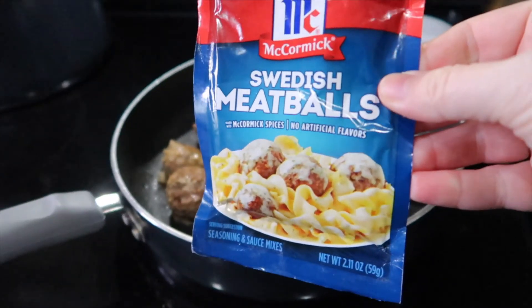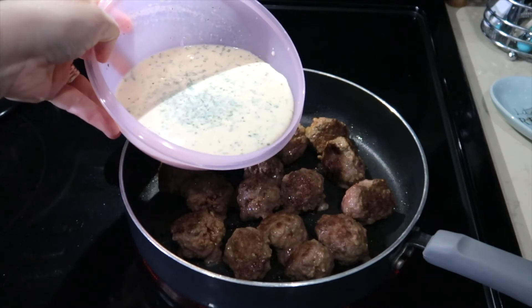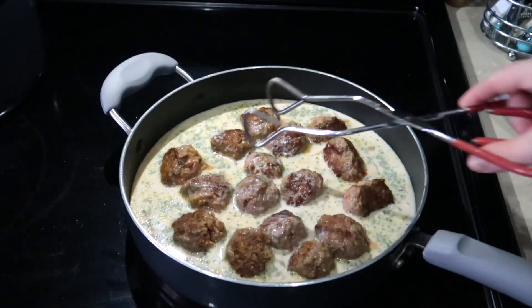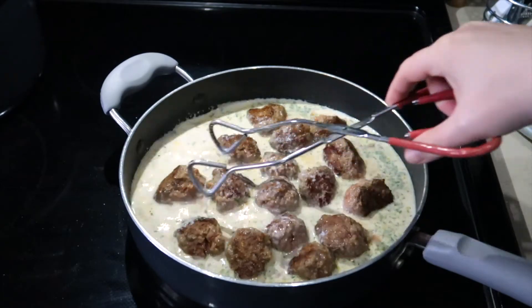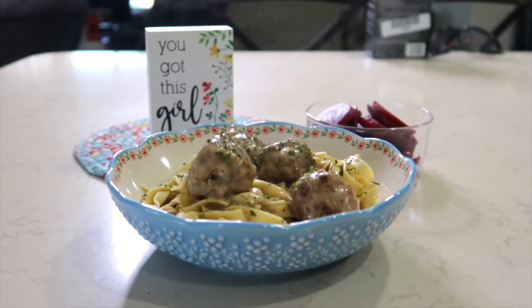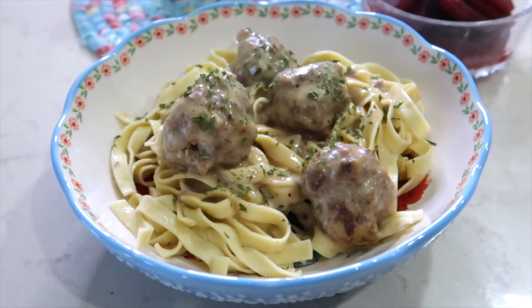I am getting help once again from McCormick — these Swedish meatballs were so good. The pack comes with the seasonings for the meatballs and then there are seasonings for a sauce. To top it off I sprinkled a little bit of parsley over the top and I served beets on the side.